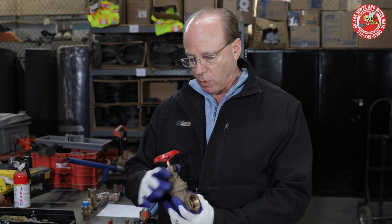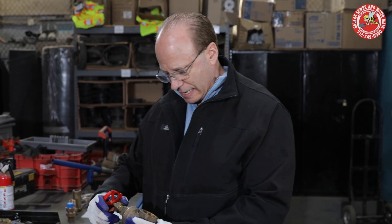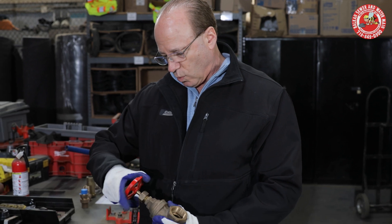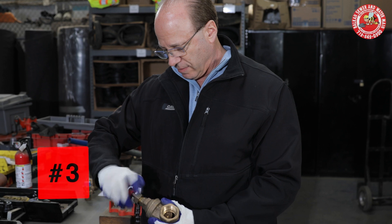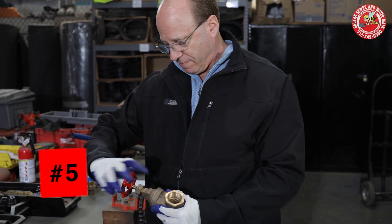I'm going to count the turns. I marked the handle so I can count the turns — which is a good idea, do that at home. So we're going to go: one, two, three, four, five, five and a half. So there's that rule of thumb — it didn't take the full expected amount of turns to get the valve closed.